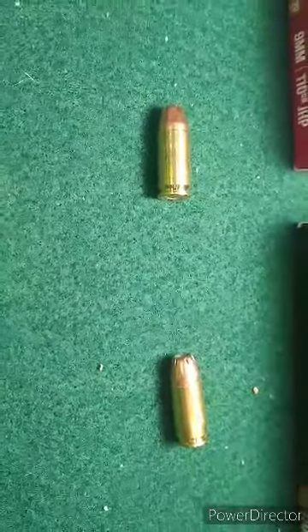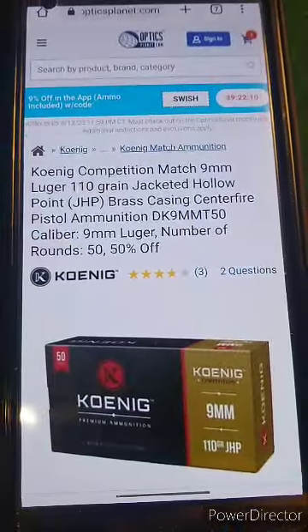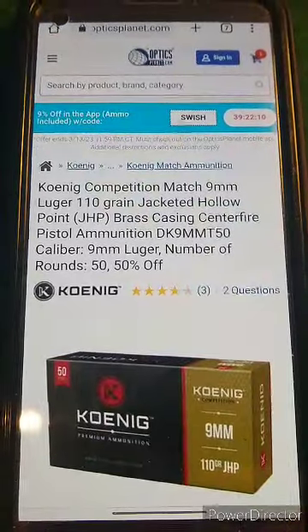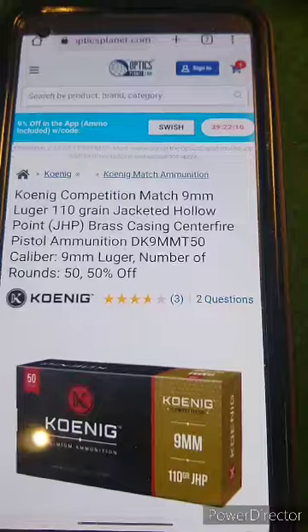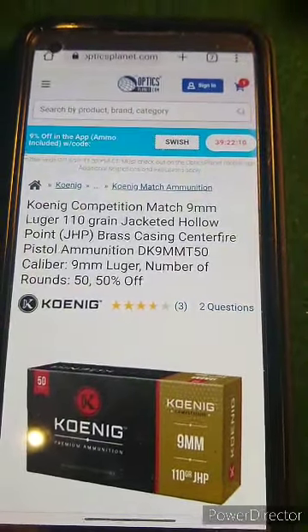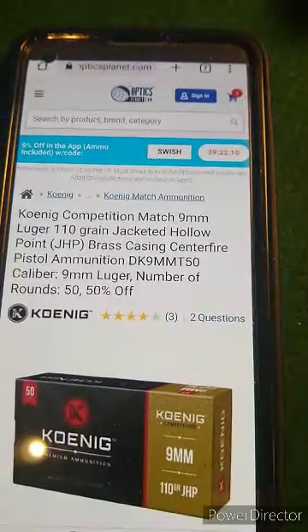I'd also like to provide information regarding where I found it and what the cost is. Right now, the only place I found online where you can get this ammo is Opticsplanet.com. For the Competition, it's $9.99 for a box of 50, and for the Defense, it's $9.99 for a box of 20. That makes it roughly $0.50 a round for the Defense and $0.40 a round for the Competition.